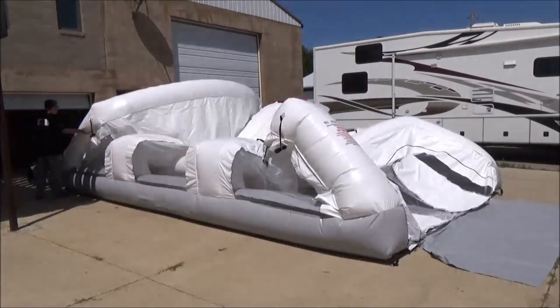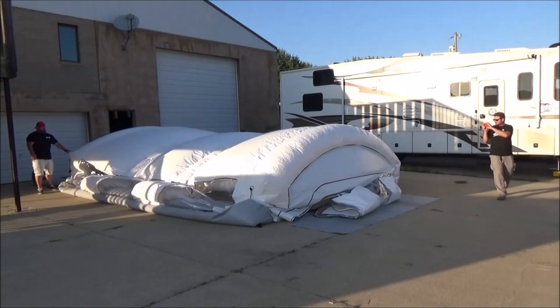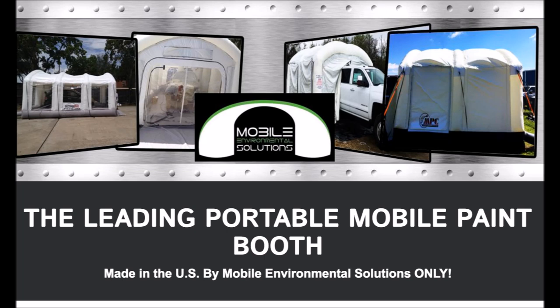We've got two other videos that you can watch in the playlist on the setup and the teardown and storage of the booth, but for right now we have a great opportunity to interview Keith Kay, the National Sales Manager for Mobile Environmental Solutions.